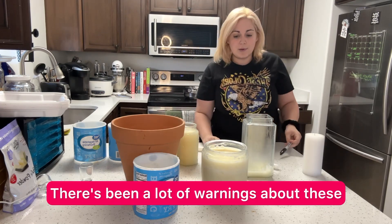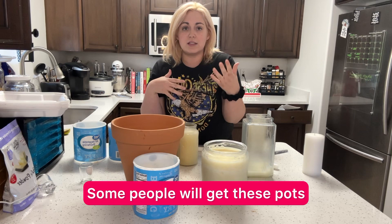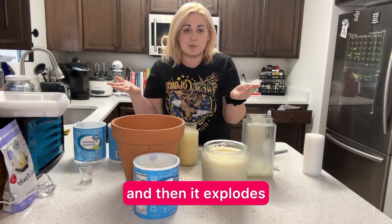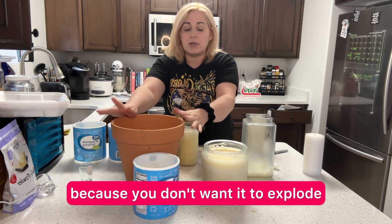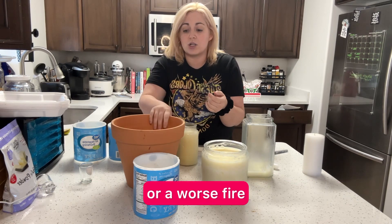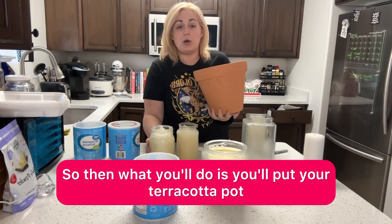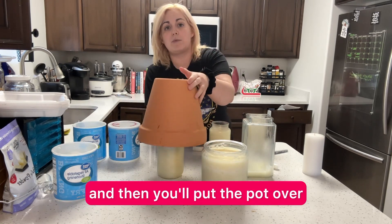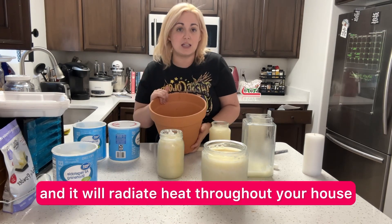There's been a lot of warnings about these type of candles with the terracotta pots, because these radiate heat. Some people will get pots that they may have had plants in, then they'll wash it, and they'll stick a candle under it, and then it explodes. You want to make sure you buy a terracotta pot that's fresh and not wet, because you don't want it to explode and cause some sort of damage to your home or a worse fire. What you'll do is put your terracotta pot, surround it with some rocks, put the pot over your candle, then light your candle, and it will radiate heat throughout your house.